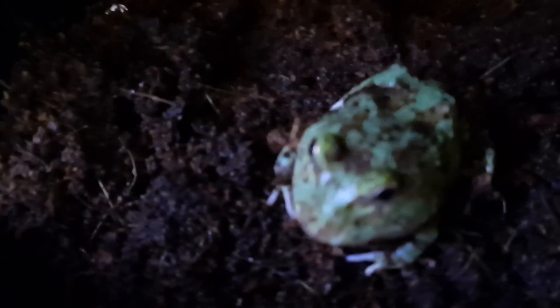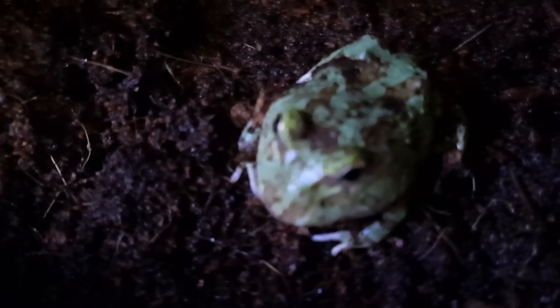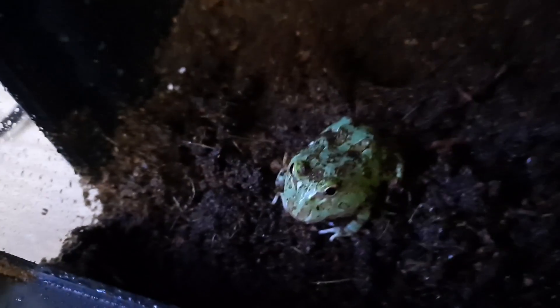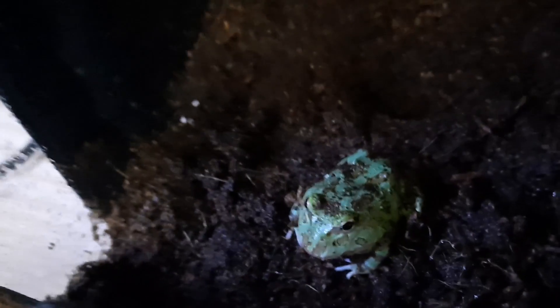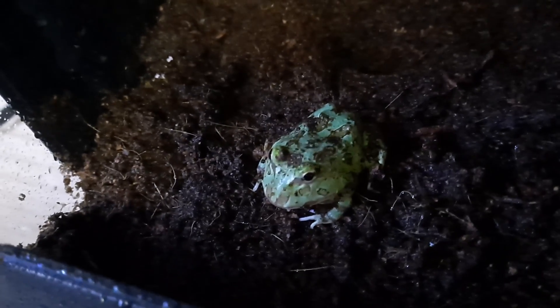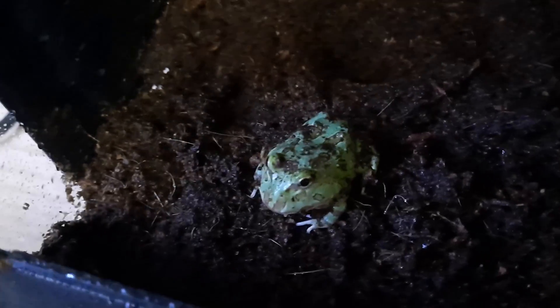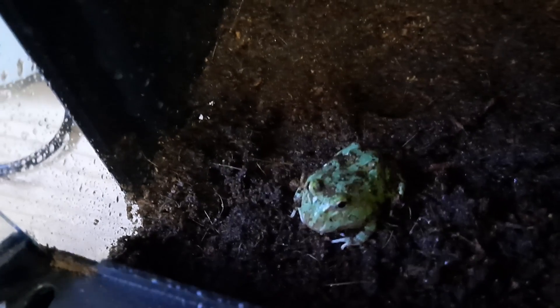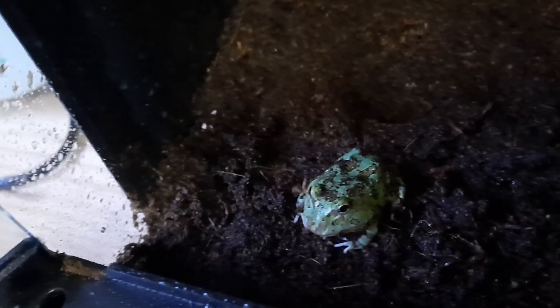Real happy with this guy. He's been really active since I opened the box. I highly recommend the Frog Depot. If you're thinking about getting a Pac-Man Frog, his prices were, in my opinion, very reasonable. Shipping was reasonable. We'll see how he does. And as always, stay safe. Like, share, comment below, subscribe. We'll catch you all in the next one.